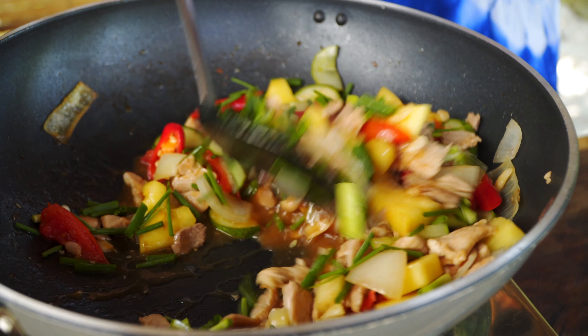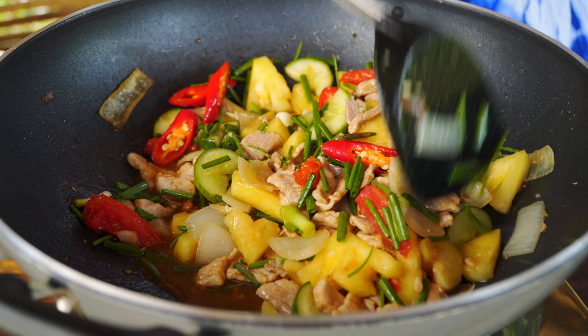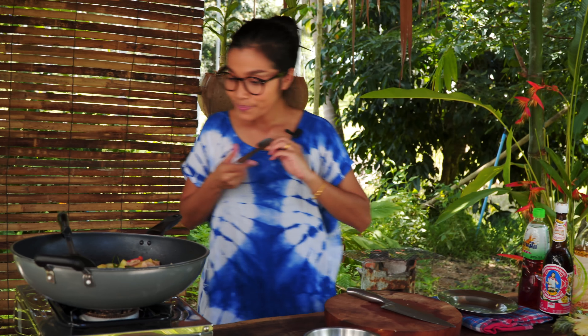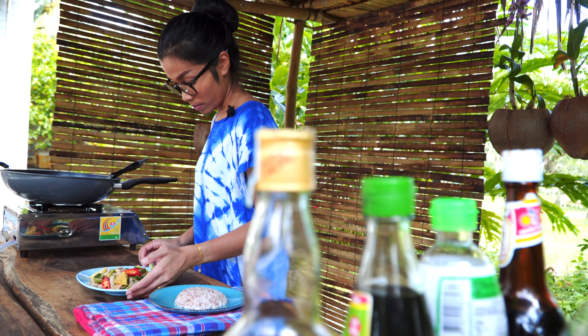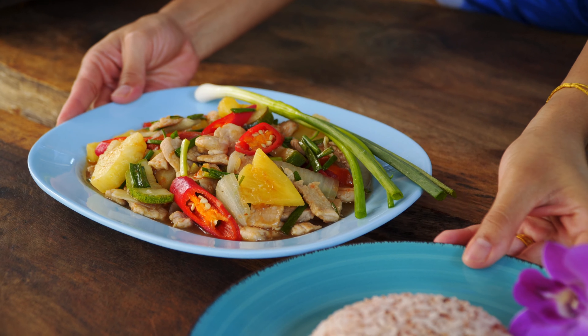We're almost ready. I add the raspberry chili just to add some color and a little bit of spiciness. Almost at the end of the cooking step, we add the oyster sauce — about one and a half tablespoons — and two tablespoons of fish sauce. For the last step, toss the spring onion into the pan. It adds more color and smells even better.